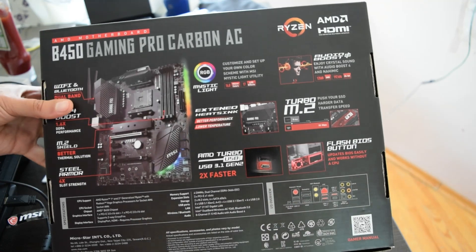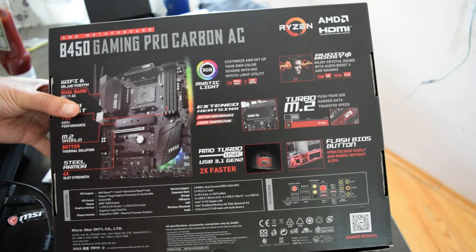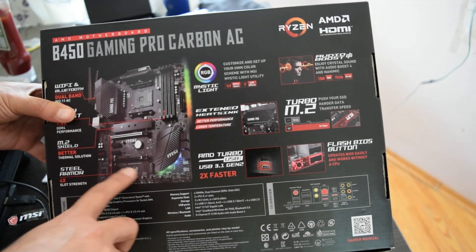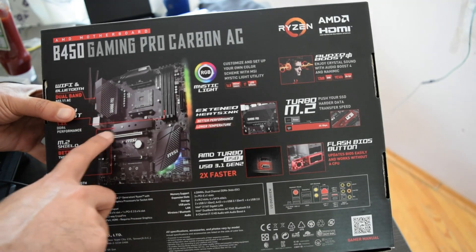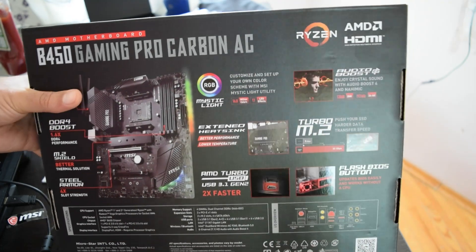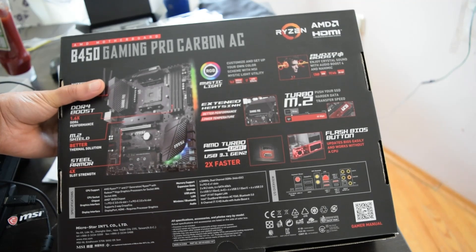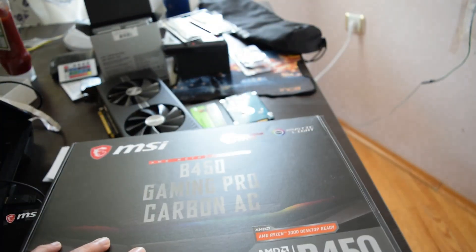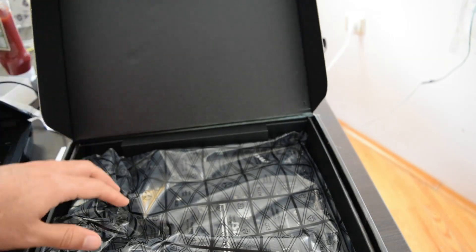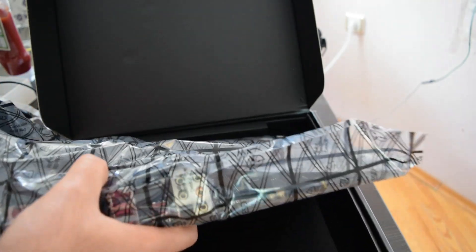The flash BIOS button is very important to see in motherboards. Turbo M2 — it's got two M2 slots; one of them has a heatsink, the other one doesn't. It's got two PCI Express slots, one is steel armored so you can put even heavy-duty or super heavy graphics cards in there. Let's take a look at the box.